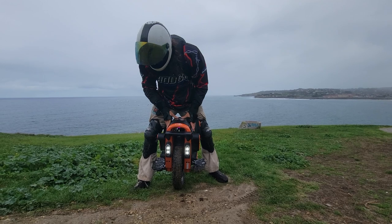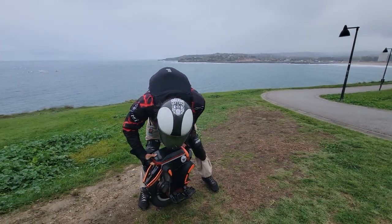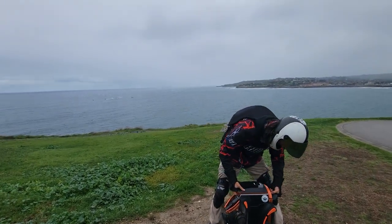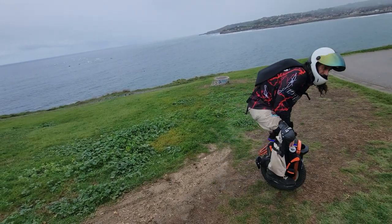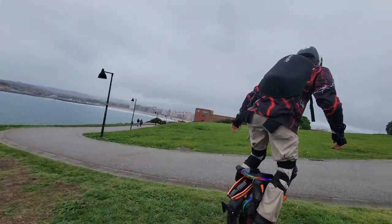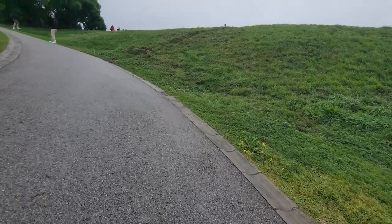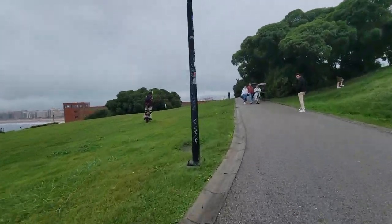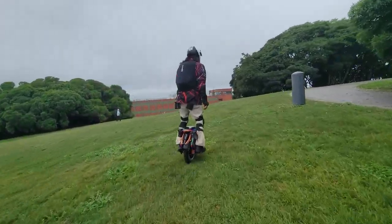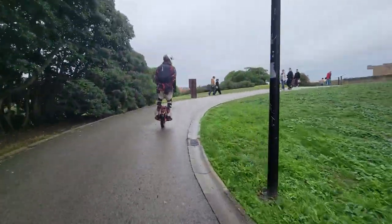This is what testing's all about — we gotta put these wheels through the work so you guys know what they're capable of. I also heard Begode is working on a 168-volt wheel, which sounds freaking crazy — it's exactly what we need, a more powerful wheel.